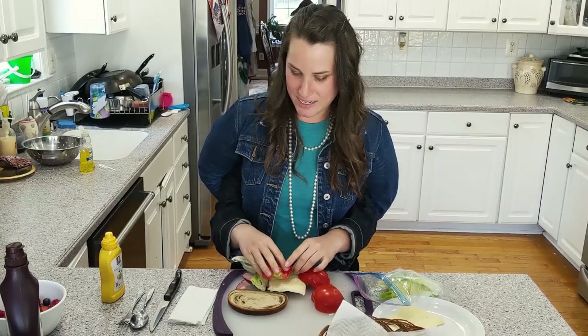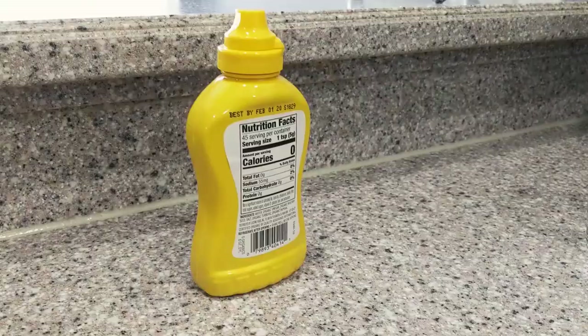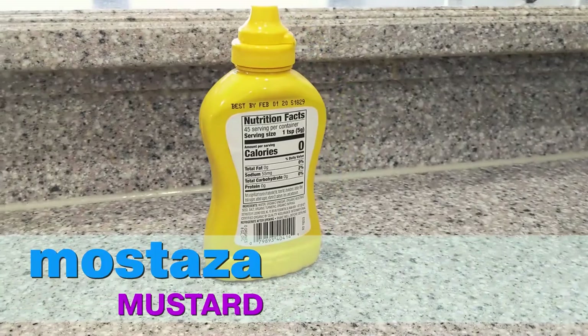Next up, it's my favorite part — the part where we add condiments. Today we're going to add mustard, which is mostaza. We're going to grab that mostaza. Smelling it is strong. Yeah, in the sandwich.